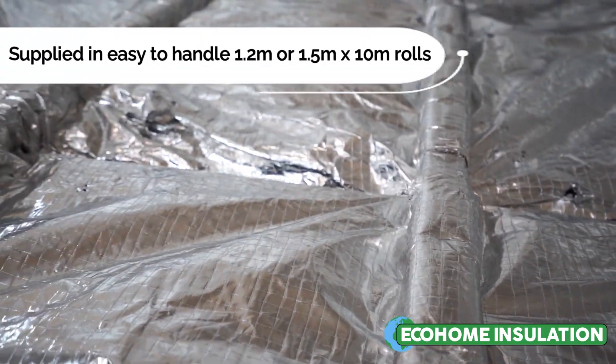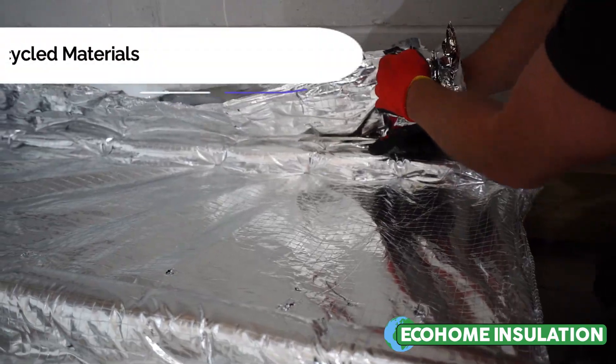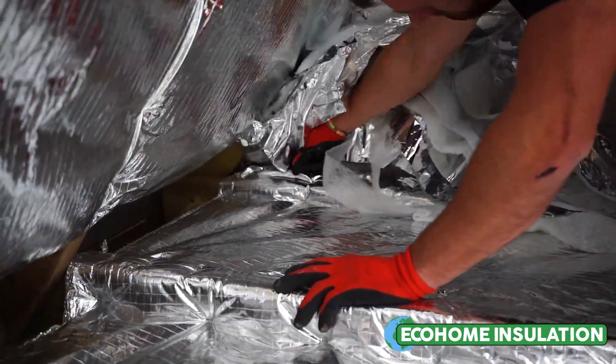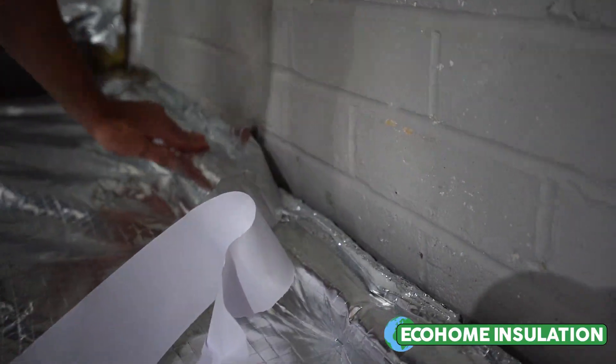Once the insulation is fully installed over the whole floor, you may trim the excess with our Multifoil scissors. Then proceed to fully tape and seal the Multifoil insulation around the perimeter with our ThermiSeal foil joining tape.